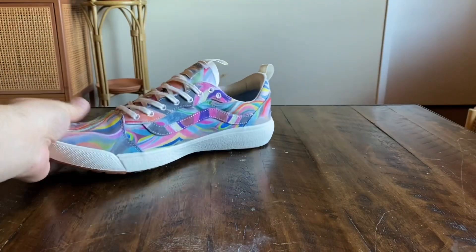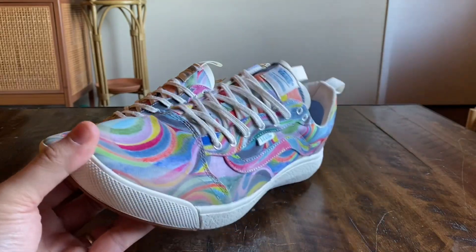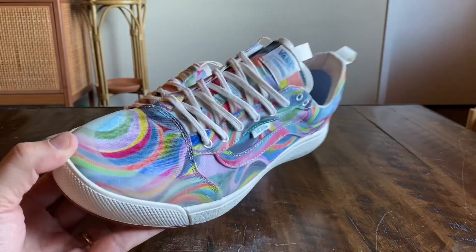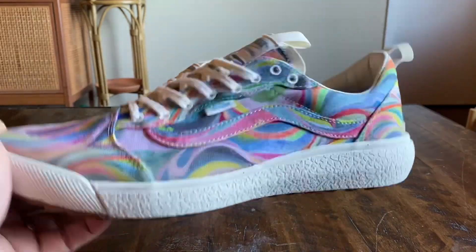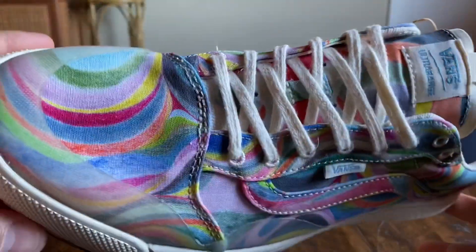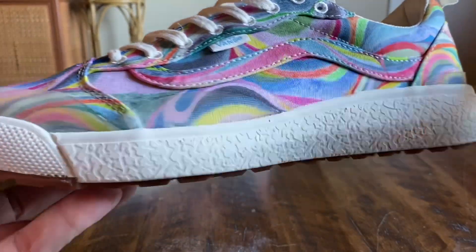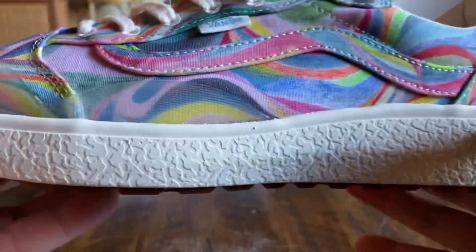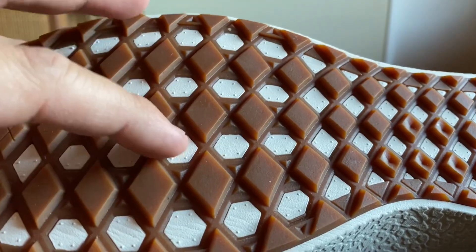Just when you thought it couldn't get any busier, we've got more going on here, which is super crazy on these. It's just crazy to see patterns like this on an Altarange — you'd typically see this on an Authentic or something that's not already crazy. But the Altarange just gives it a little extra edge. So just your standard Altarange makeup with the foam soles.